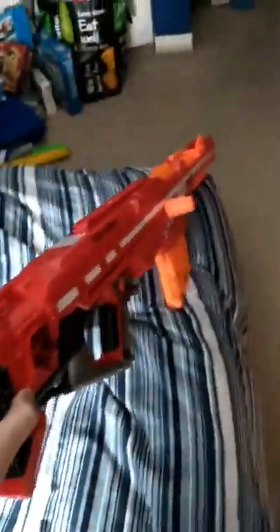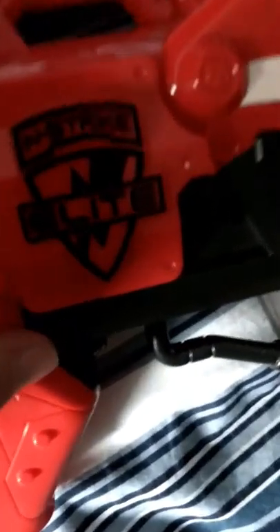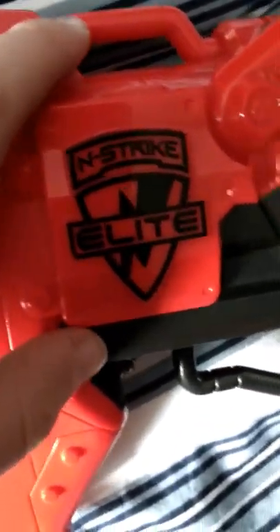XStormGaming here. Today I'm going to be showing off my Mega Nerf Gun. It's very long, as you can see. I don't know how long it actually is, but it's from the company N-Strike Elite.